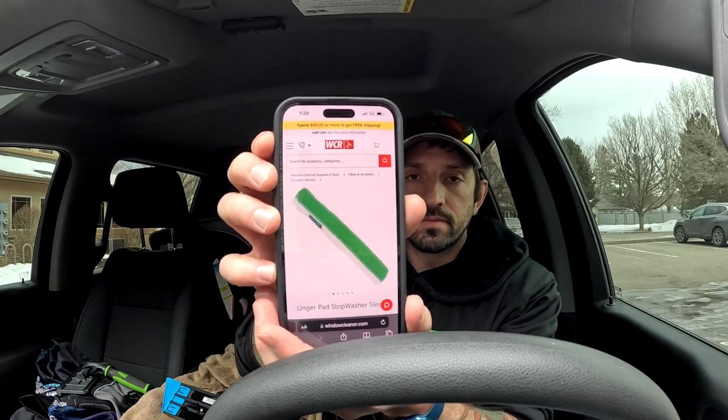In my opinion the Gecko was a miss by Mormon. Just so you know, everything I say here is not the opinion of Window Clean Resource even though I'm a sales rep with them — I have to give you my honest opinion. You can always buy these through me at WCR, but I feel like there could have been more research done. For example, Unger has a strip washer sleeve with a rough pad on it — I think Mormon should have created a triangular pad shape like that.